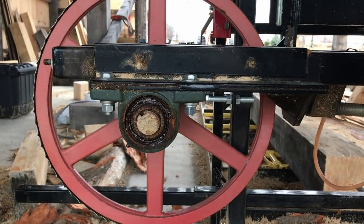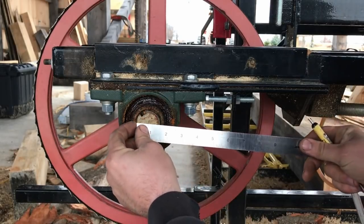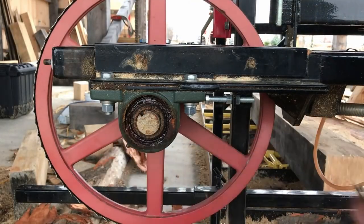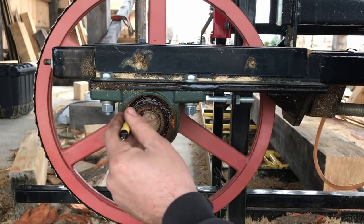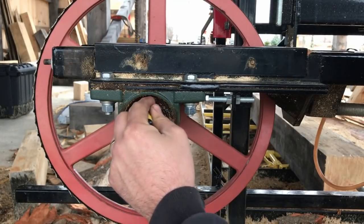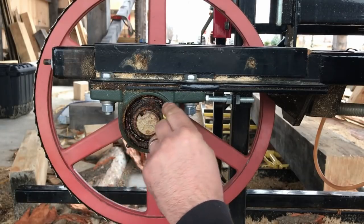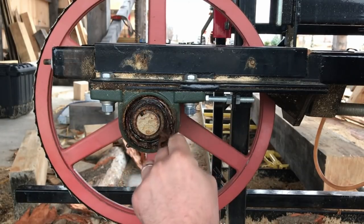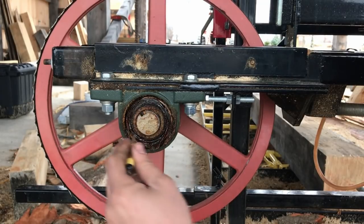First things first — let's discuss the bearings on these things. This looks to be an inch and a half pillow block bearing, greaseable. This is not a sealed bearing — it has a dust protector on the bearing race, but when it comes right down to it, this is not a sealed bearing.